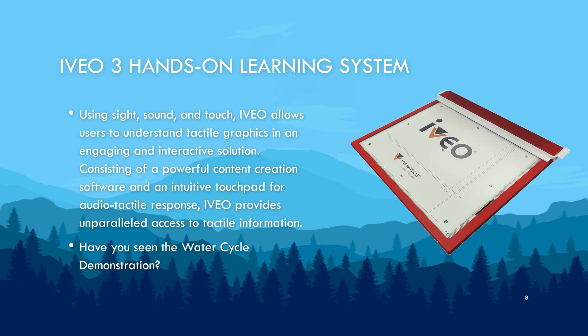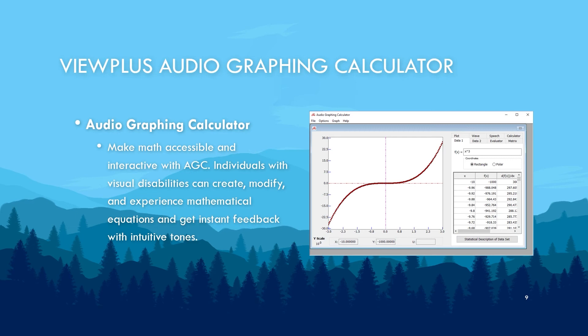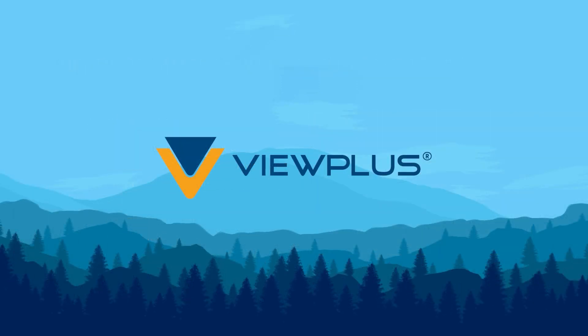Aveo is the brand name for our audio tactile learning system. We have a separate video dedicated to this product. AGC is our audiographic calculator. We believe the best way to learn is through experience, so download the latest version of the Tiger Software Suite with a 30-day free trial at viewplus.com/product/tiger-software-suite.